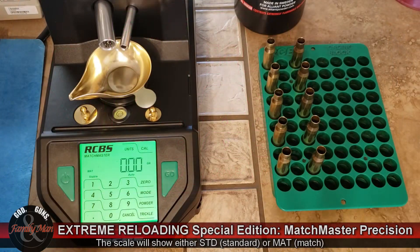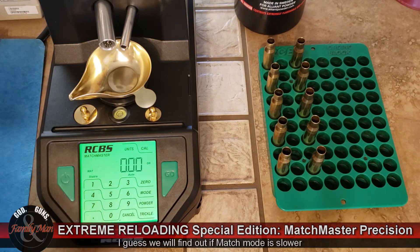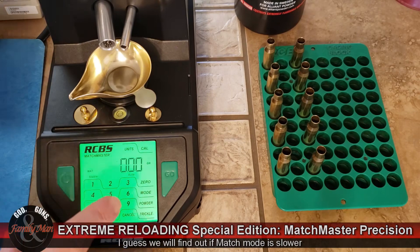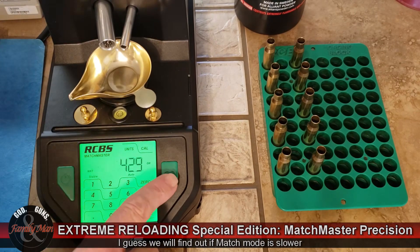Since I haven't run it in match mode before, I don't know this for a fact, but it's almost certainly going to run slower than in standard mode. I'm going to go ahead and key in 42.9 grains of powder and press go.